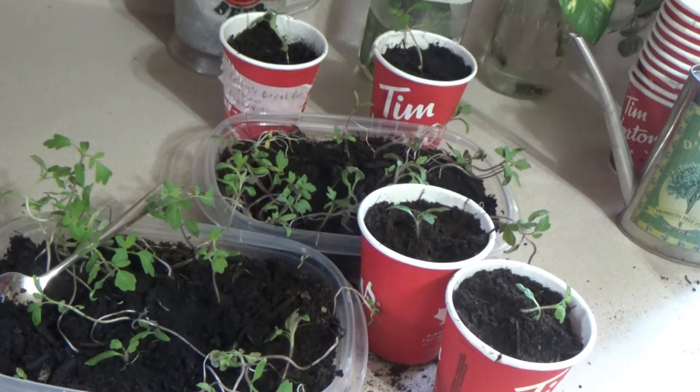A couple of fun facts about tomatoes: tomatoes are rich in lycopene, an antioxidant that's good for the heart and protects against certain cancers. Tomatoes are also packed with vitamin A, C, calcium, and potassium. There are around 10,000 varieties of tomatoes worldwide.